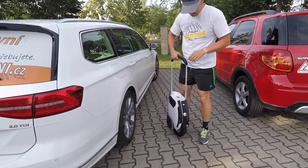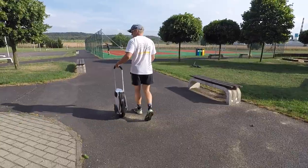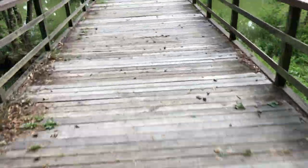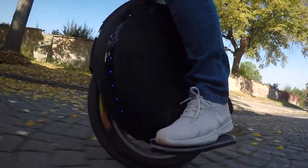Hi everybody, finally another video is here. I promised we would make a video about how we learned to ride. Taking it for a first ride, I'm so happy that I can now ride even more difficult surfaces — going through the forest or uneven footpaths or roads. I'm quite happy about that. I've ridden on the KingSong unicycle around 400 kilometers, and Franta has a lot more — around 700 — so he rides it quite often and we both love it.